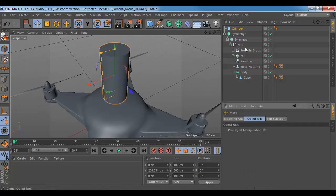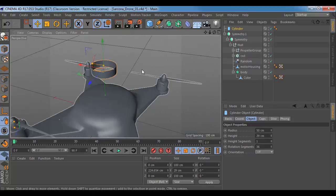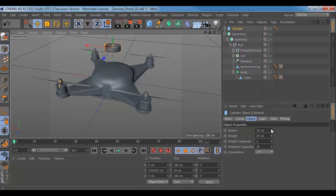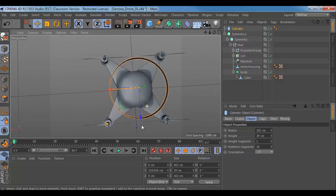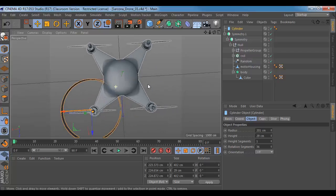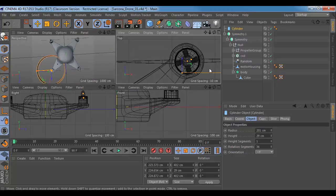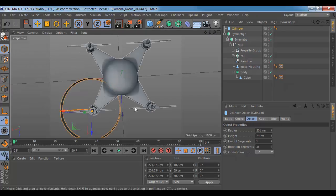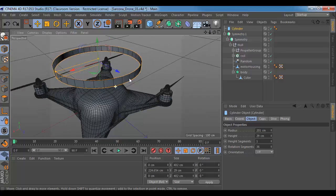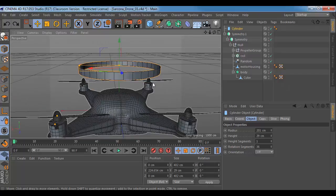I'm going to use a cylinder and go to my caps and turn my caps off, because I don't need caps for this one. I'm going to go to my object and shrink the height down. This is going to be a guard for all of these propellers, so I don't want it to be super chunky or super thin — I want a good medium. Here's my radius, so I can pull that up. I want to model it right here for now, but I'm just going to scoot it over to get an idea of how big that is. A little bit smaller, probably — let me go to my top view.